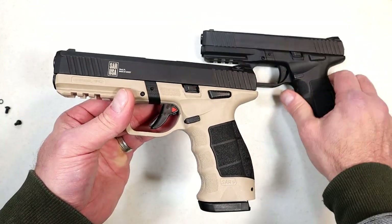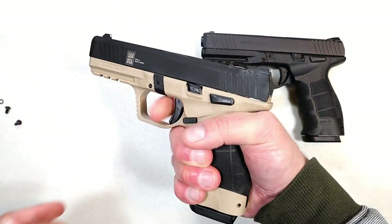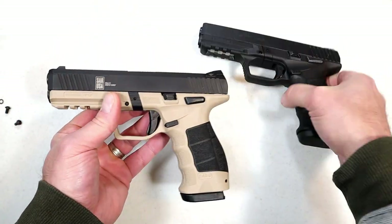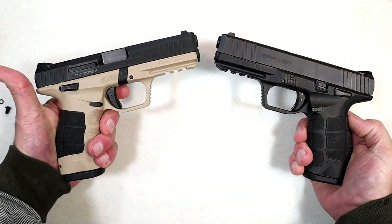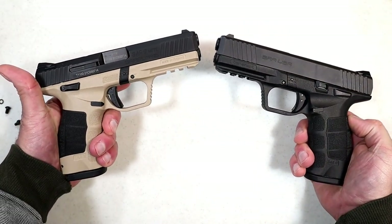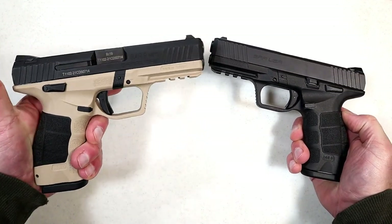This one they call 'Safari,' so it definitely wins in the coolness look if you like that. It's not flat dark earth — it's Safari. But the trigger pull is the same, the barrel length is the same, and for all intents and purposes when you look at these and take away the frame color, you'll see that they're very similar. There is not a great difference, but this one is a hundred dollars more.